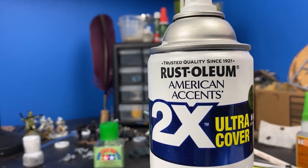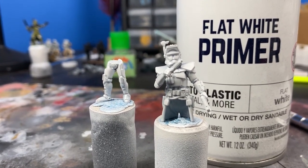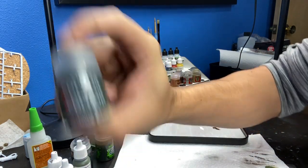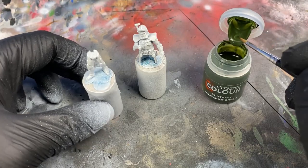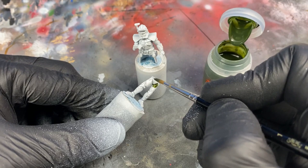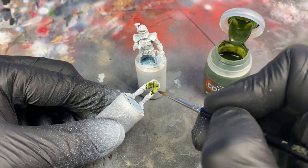Let's talk about primer. Primer is something I see a lot of debate about on the internet. Some people swear that you need a really good primer, and that you can't use rattle cans, or that you've got to buy from Army Painter or Games Workshop with some of these really expensive primers. I've found that this matte white primer — they also make it in black, gray, brown, and a couple of different matte colors — primes really smooth and really makes the colors pop on these models.